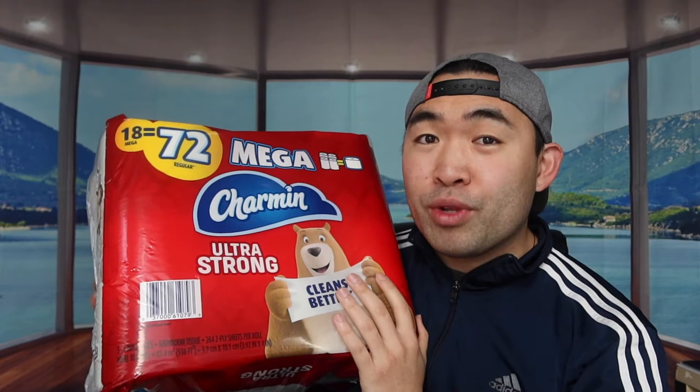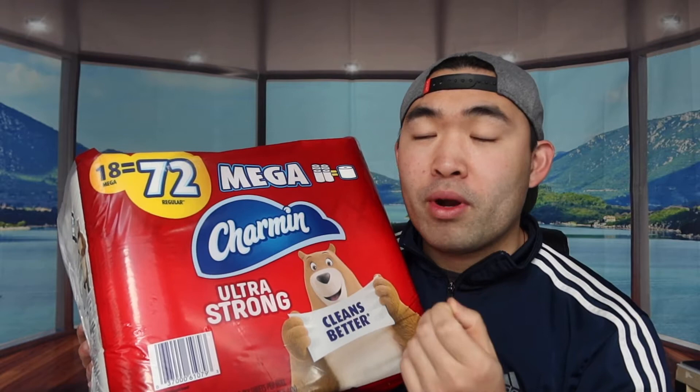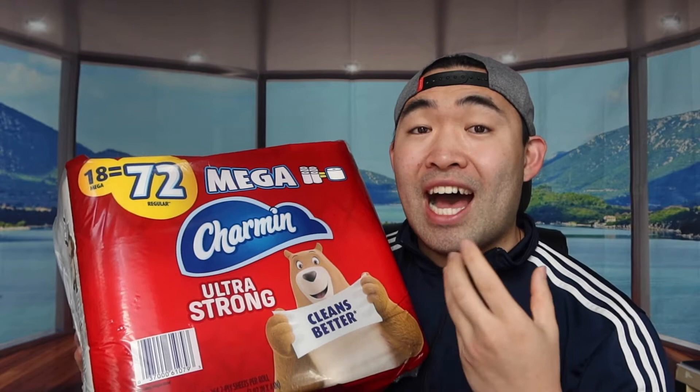But I like the ultra strong one a lot more because with this one compared to the soft one, you don't have to use as much because it's much stronger and more durable, so it actually absorbs more. Whereas with the soft one, it feels nicer but it doesn't absorb water or liquid as well.